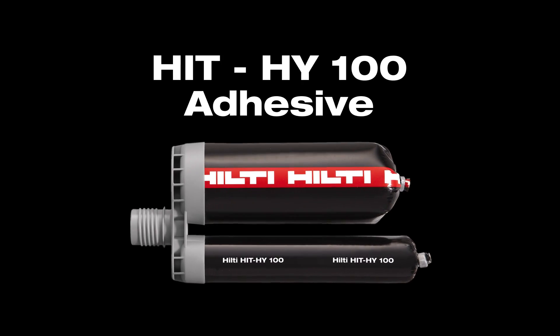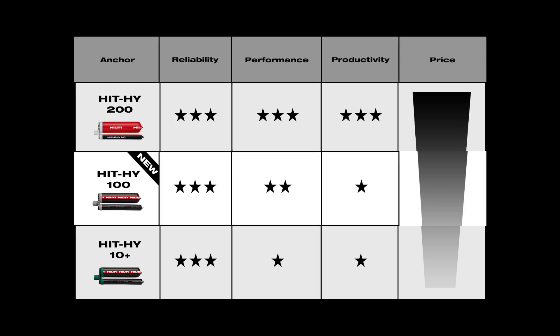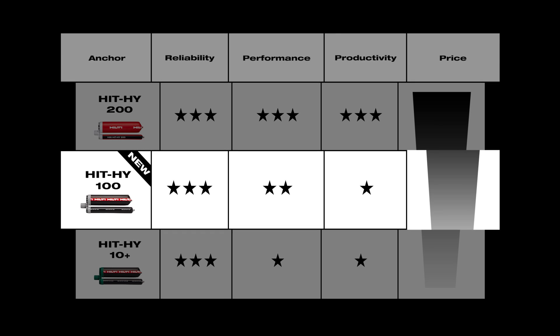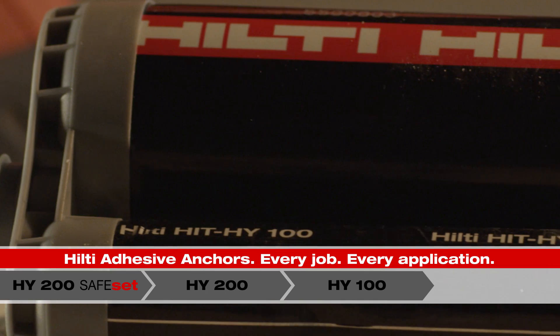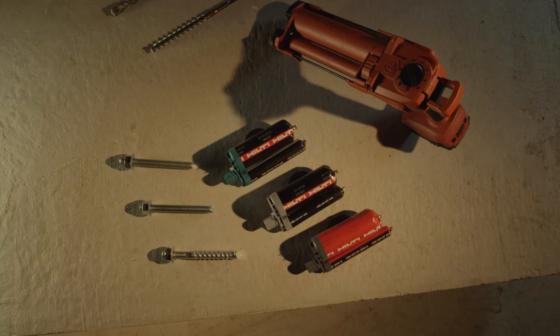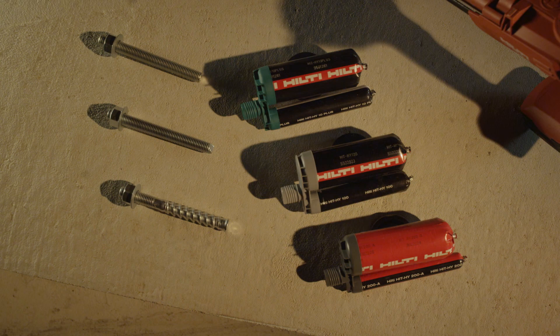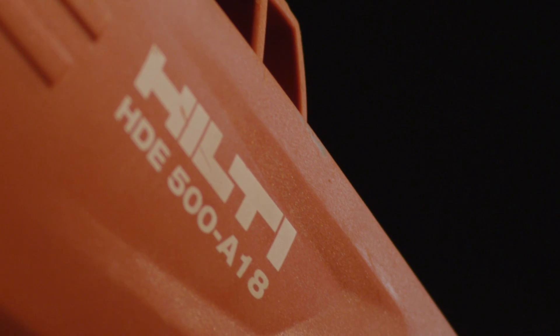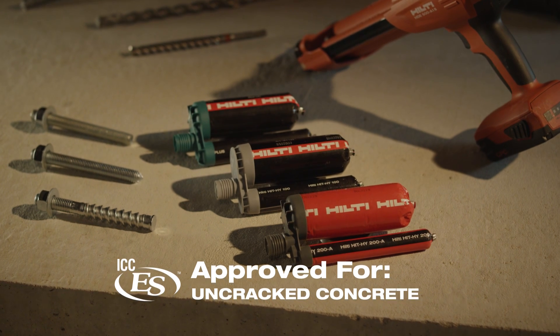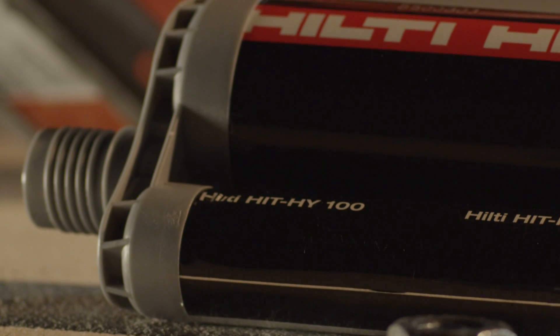The new Hilti HIT HY100 adhesive anchoring system is the latest addition to Hilti's fast-cure adhesive anchor portfolio, designed for strong and reliable performance in a wide range of applications. Designed for use with the existing Hilti dispenser platform and ICC-ES approved for uncracked concrete, HY100 is the professional's choice for everyday anchoring applications.